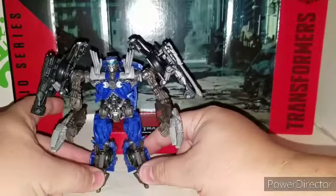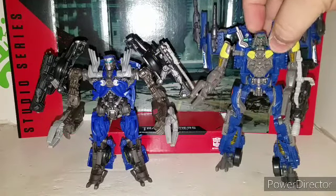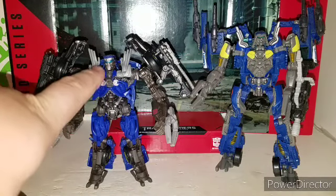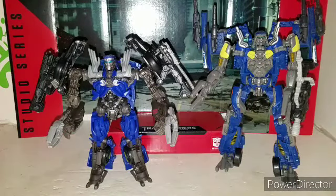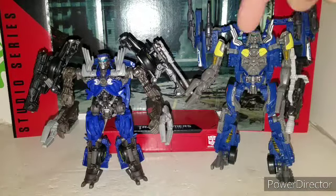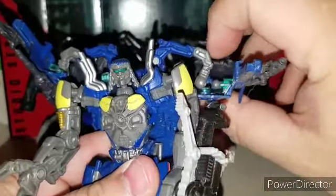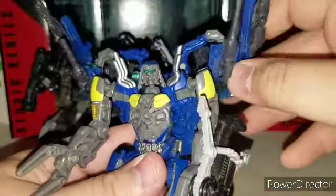If you have your original Dark of the Moon Topspin, here he is. He's a little bit bigger. I believe this is the movie-accurate face since the other face looks completely different. The chest is about the same, but there's no yellow on the original. The yellow on the Studio Series version is because of the NASCAR color scheme with the number 48. You can tell which is the original and which is the new one. With the original, you can actually aim the weapons up from the backpack without popping it off the ball joint.